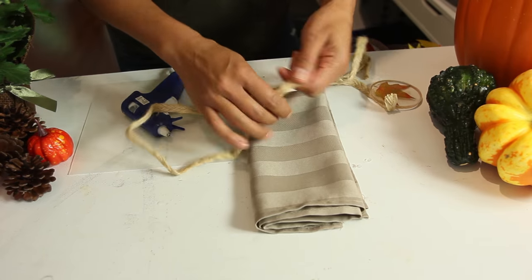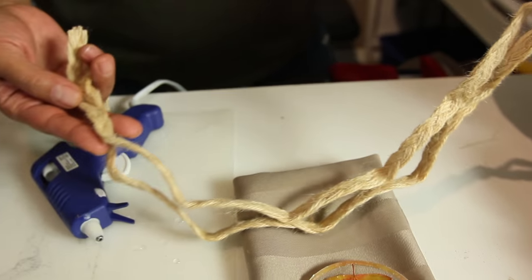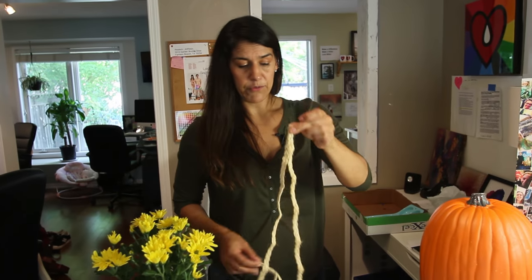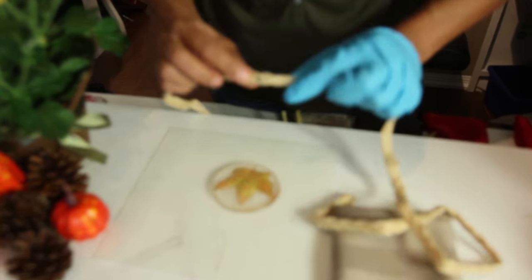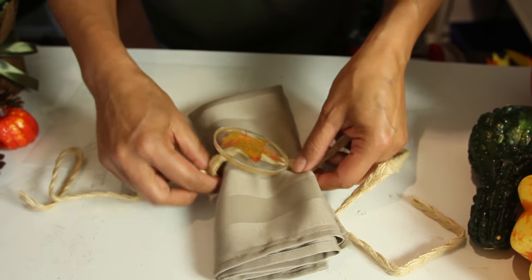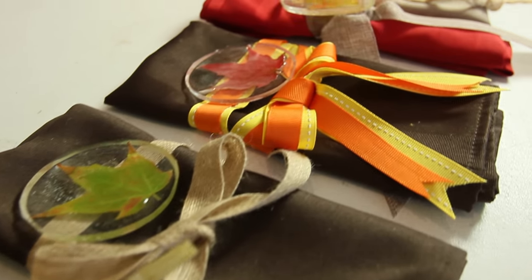The next step is turning these into napkin rings. You can use any napkin — a linen one would look really nice — and any ribbon. I found this neat rustic-looking trim, but you can use ribbon or raffia. Fold it in half, find the halfway point, mark it with a sharpie. I use a hot glue gun — just put a little dab, find your halfway point, pop it right in, and wrap your napkin.